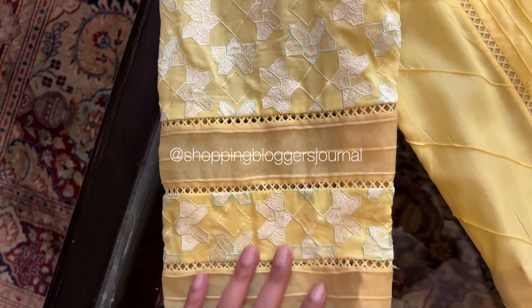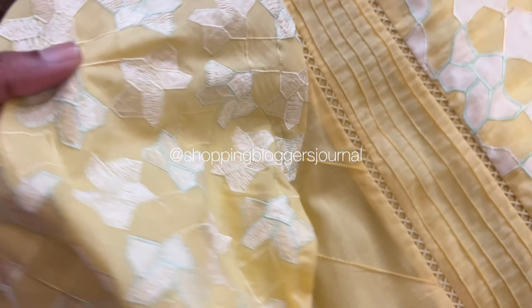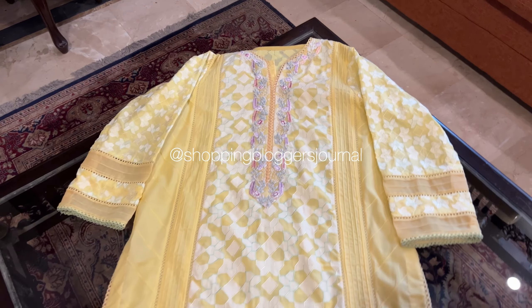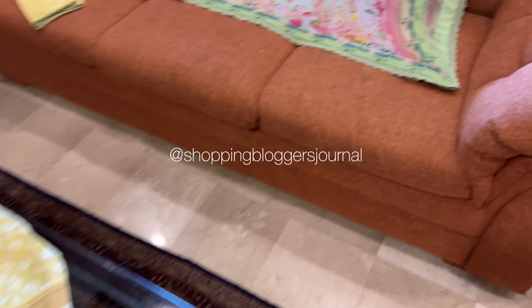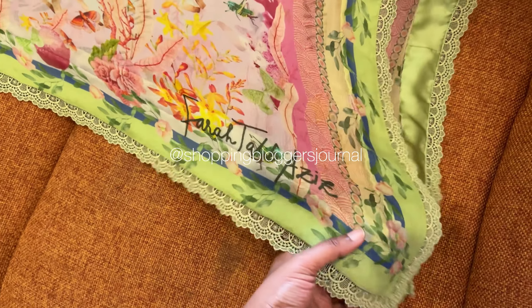Because we love their work. Achha so I think I've talked a lot. Let's see ke stitching iski kaise hoi hai. So mein bhi yeh outfit bilkul aap ke saath dekh rahi houn — kaise stitch hua hai, kya hua hai.